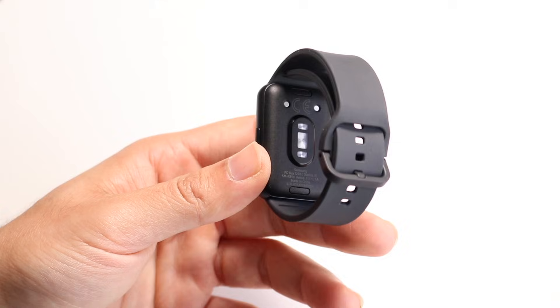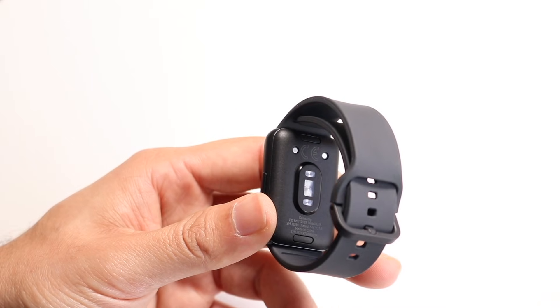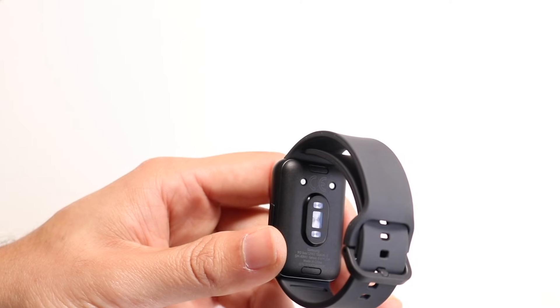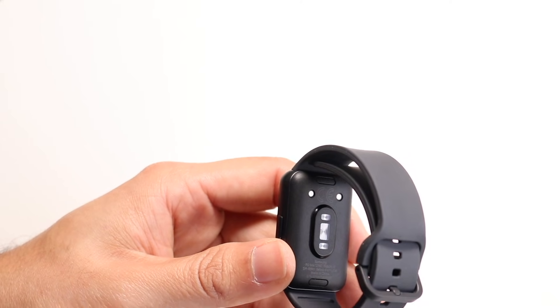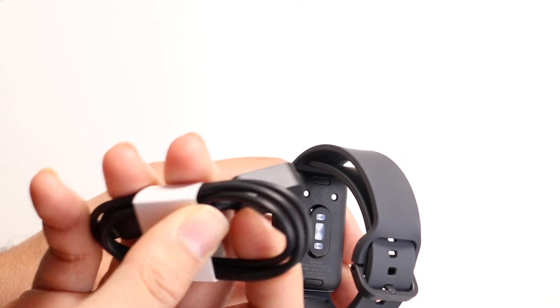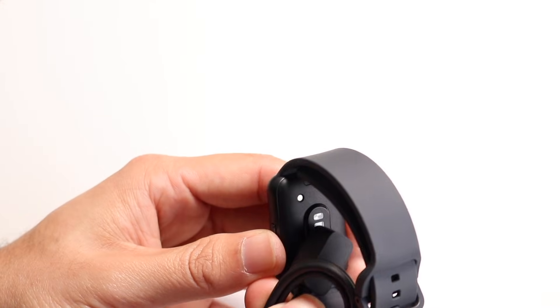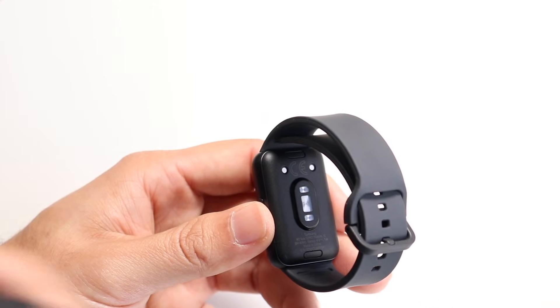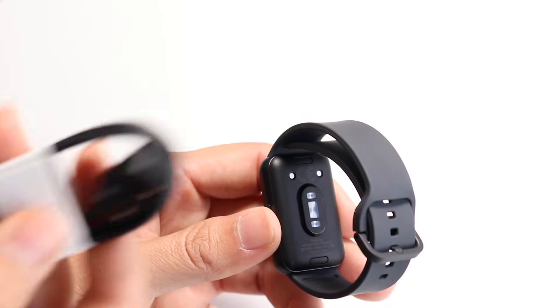Now if you look on the back side, this is your charging area. This is where you can go ahead and charge up your Galaxy Fit 3. If you have the charger in the box, which looks like this, you just have to click on one side here and then plug the other side into a USB Type-C cable. That's the charger — you can just plug it in as you normally would.